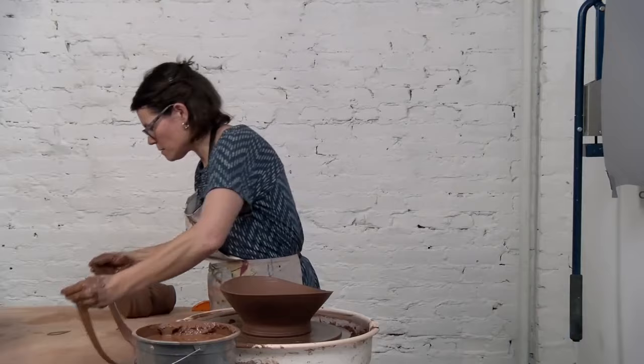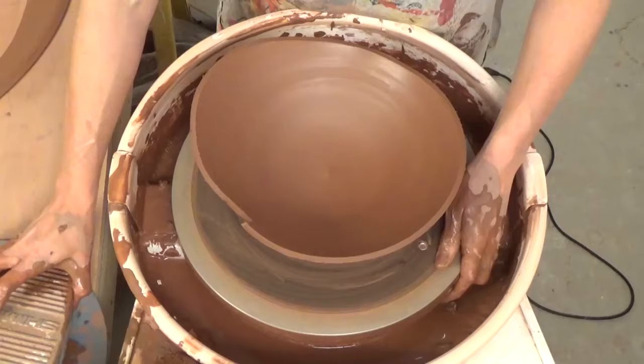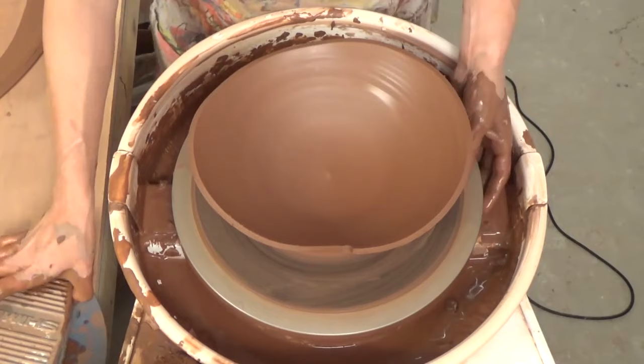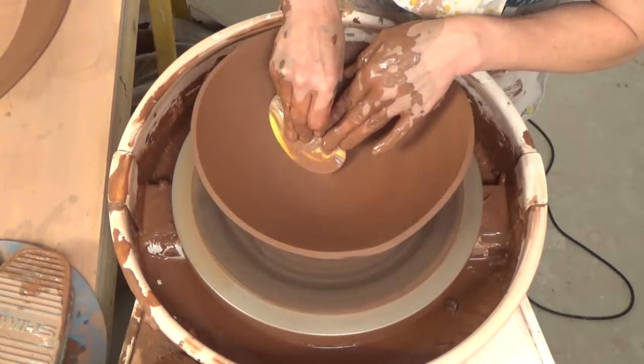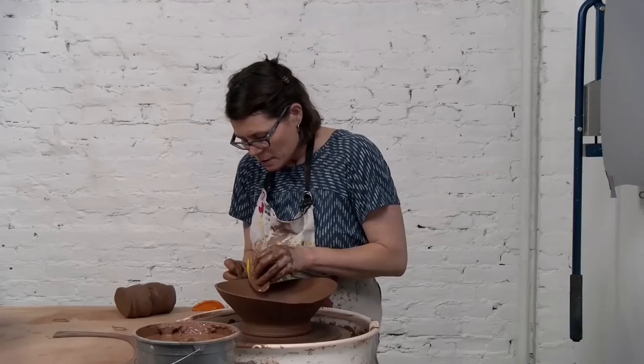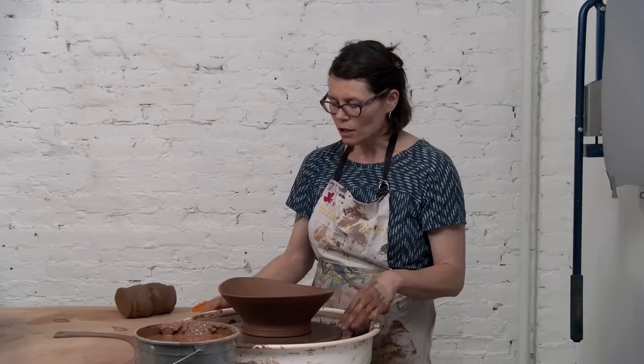Just to soften that cut edge a little bit, I gently bevel it softly with my finger. Now coming back to the pot, I'm going to keep working this part of the bowl, double checking that I have a nice curve on the inside now that I have a little less mass. I tend to enjoy pinching this rim a little bit between two ribs — it gives it a little bit more variation.